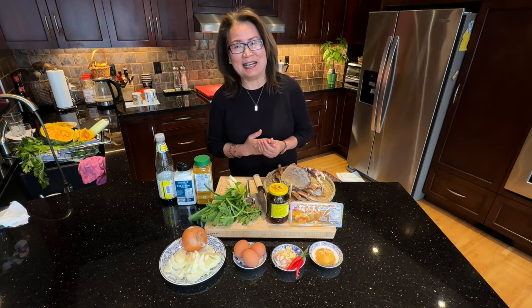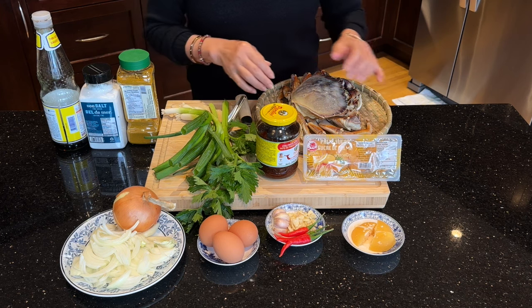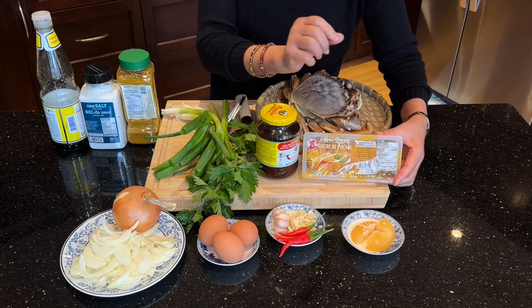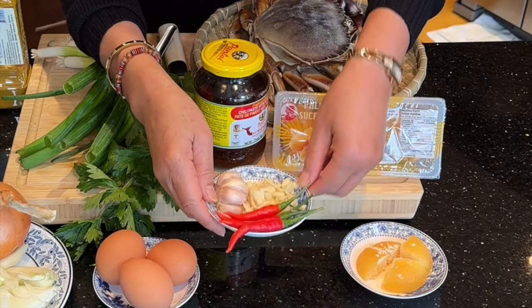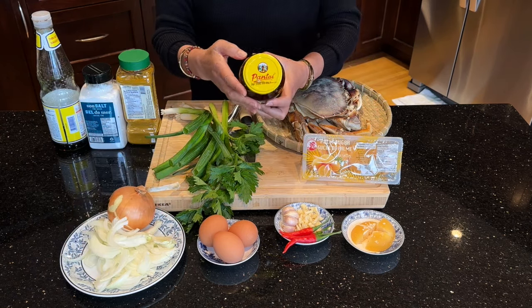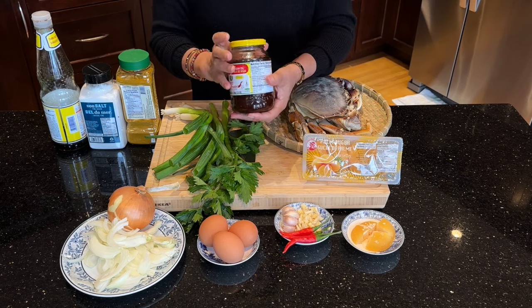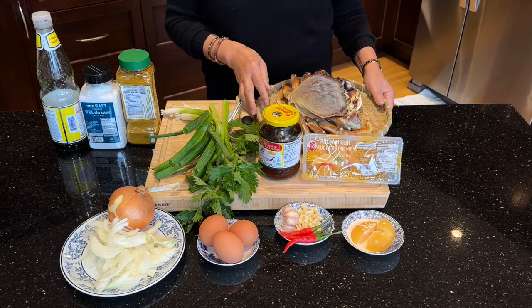Let's take a look at the ingredients for this crab with curry sauce. I have palm sugar which I cut like this — I use palm sugar as a flavor enhancement. I also have fresh hot Thai chili, garlic which I chopped like this, eggs, cooking onions which I slice like this, and chili paste with soybean oil from Thailand, which I'm going to use in the curry sauce.